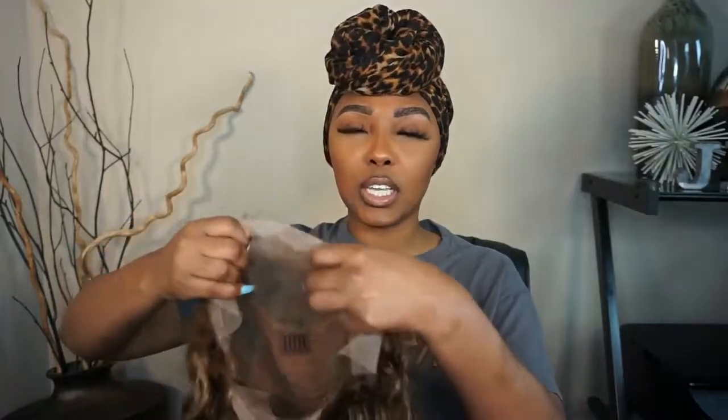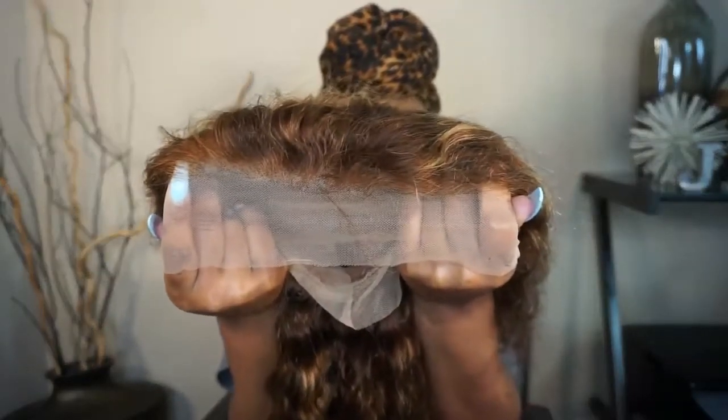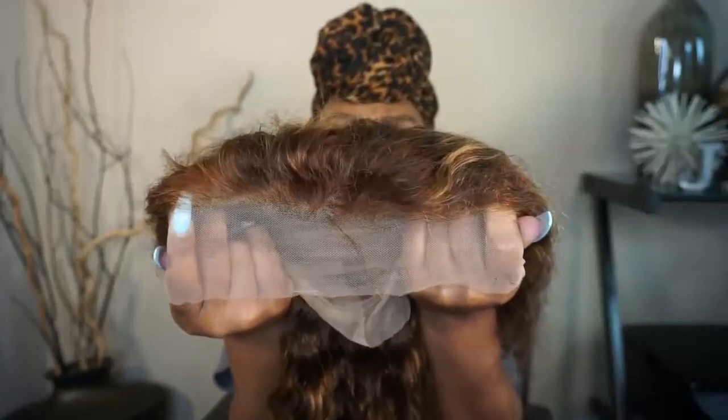Here is the unit, you guys — very pretty, I am loving these colors. This is their Brazilian Deep Wave 20 inch unit. I believe it is a 13 by 4, but I will have all of the details in the description box. This is what she is looking like. I did bleach the knots prior, so this is what the lace is looking like — and y'all, this is very soft lace.